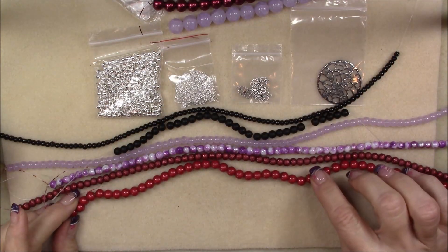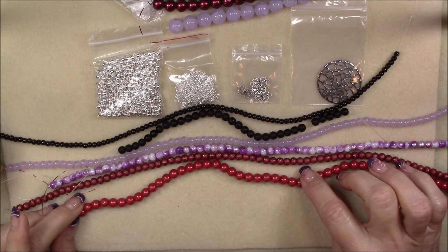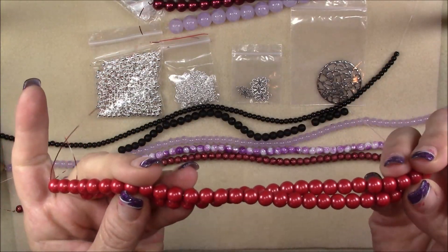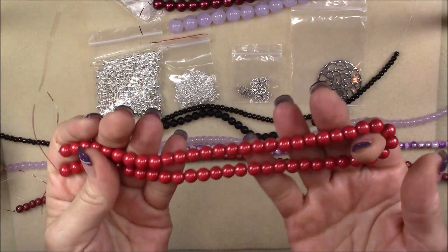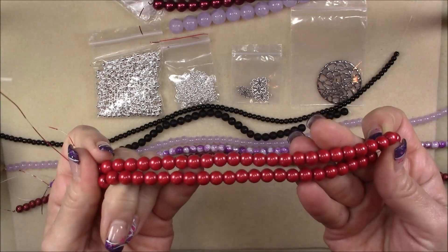Then we have an 8 millimeter red glass pearl bead, 16 inch string. Not shiny — these look more like a druzy or something. They're really pretty. That's a nice long string — good for Christmas ornaments and Christmas jewelry.